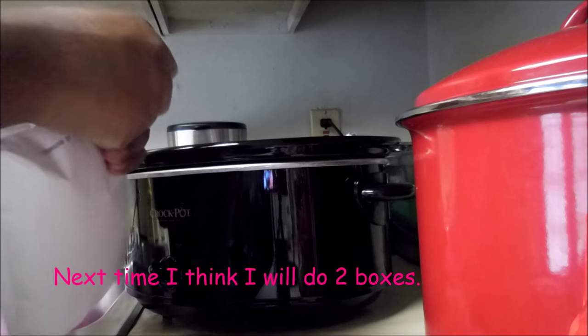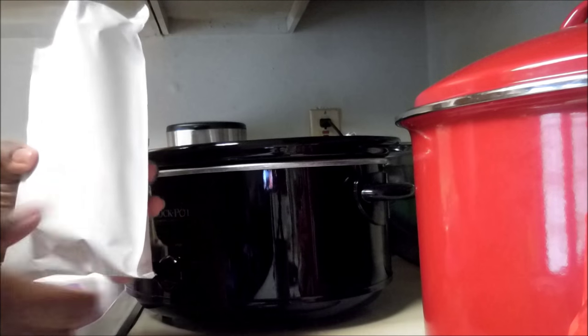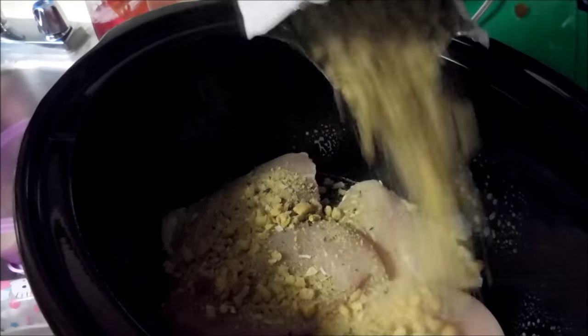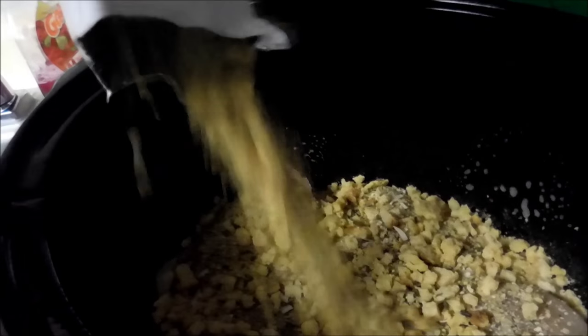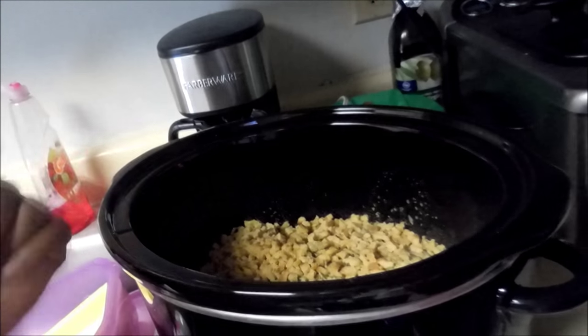Next, take your box of stove top stuffing and just sprinkle it over the chicken. You can also season your chicken to your liking before you do all of this.